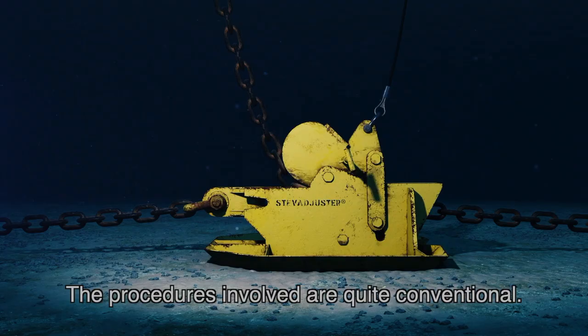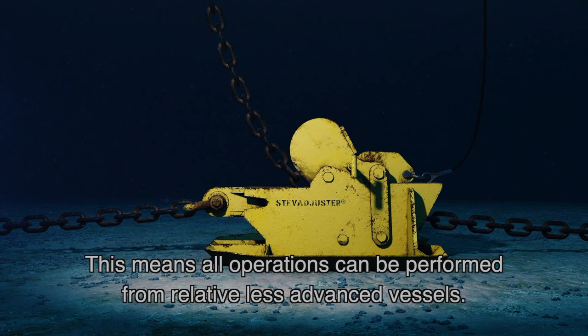The procedures involved are quite conventional. This means all operations can be performed from relatively less advanced vessels.